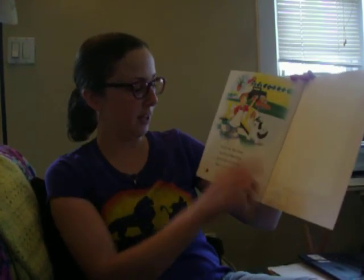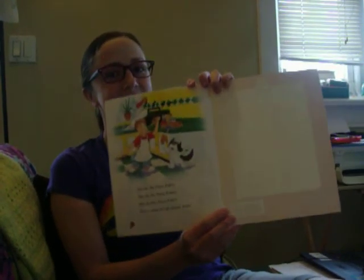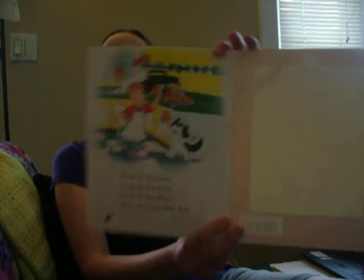You do the Pizza Pokey, you do the Pizza Pokey, you do the Pizza Pokey, that's what it's all about. I hope you enjoyed that fun story. Maybe you'll eat some pizza today. Have a great day. Bye!